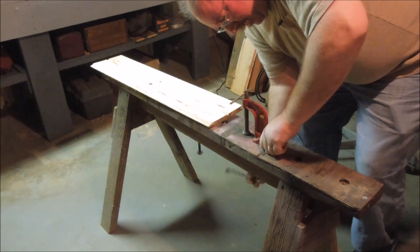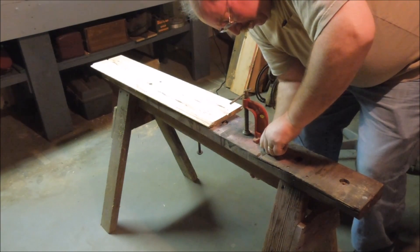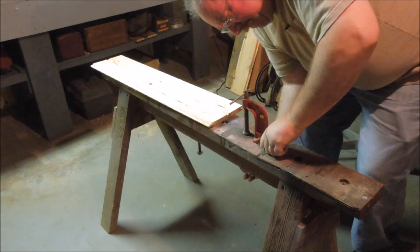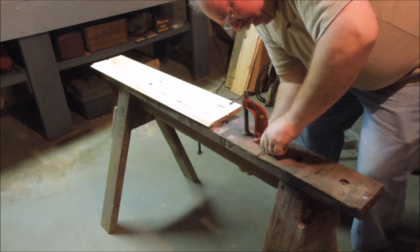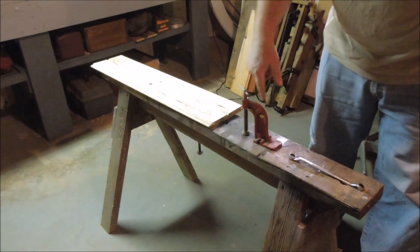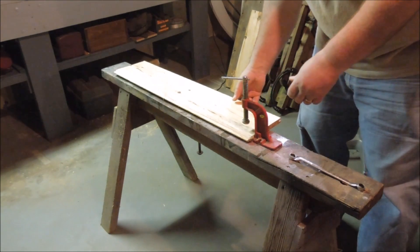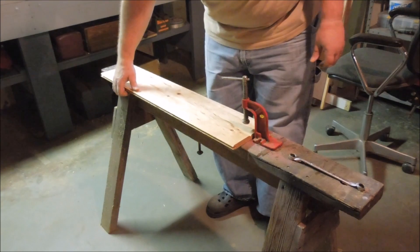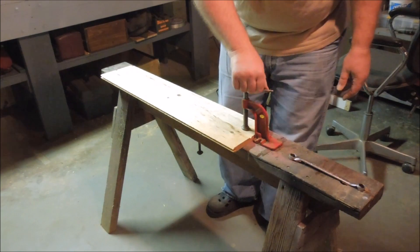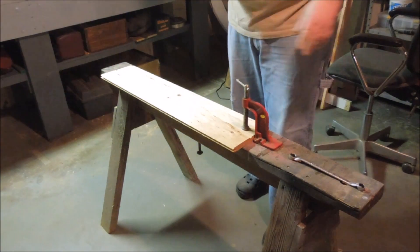This is one of those sawhorses. It's about 20 years old. But I really like it because it lets me do this. It's very solidly mounted.